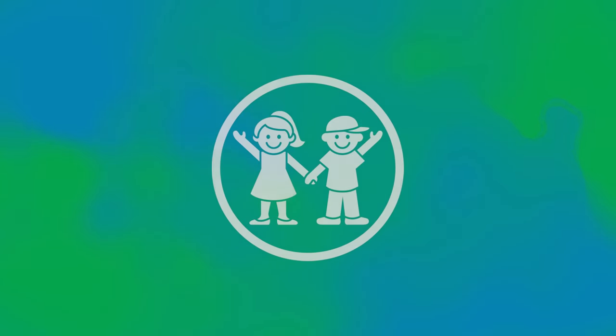Find a comfortable place to sit or stand still. Once you're ready, close your eyes if you feel comfortable, or you can look down and relax your eyes. When you're ready, place your hand on your stomach so that you can feel your hand moving up and down with each breath.